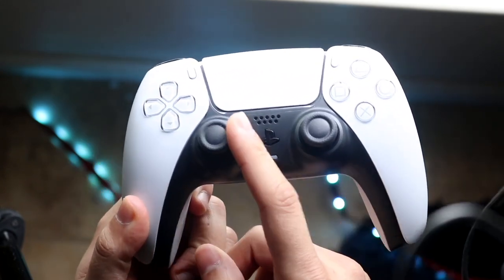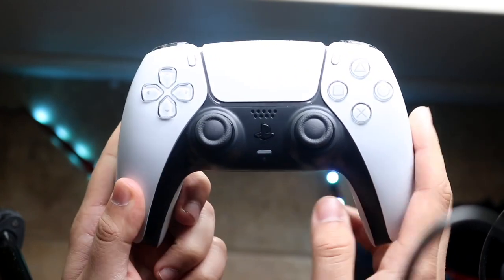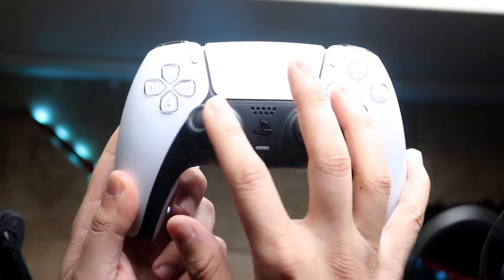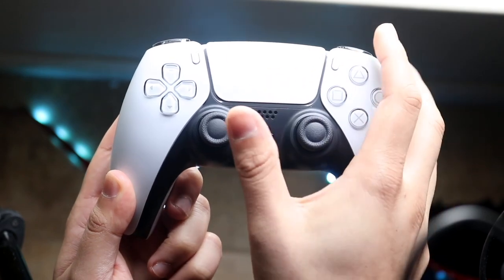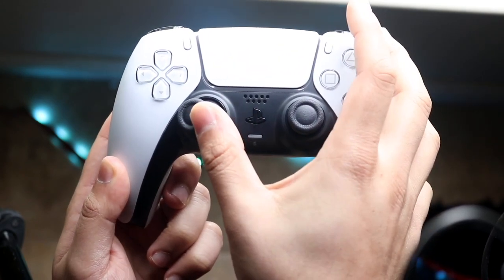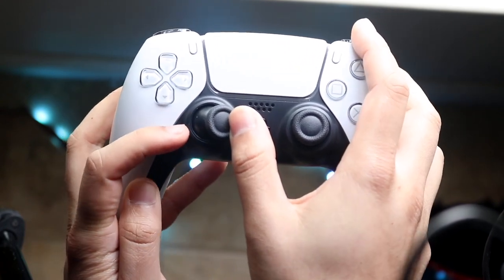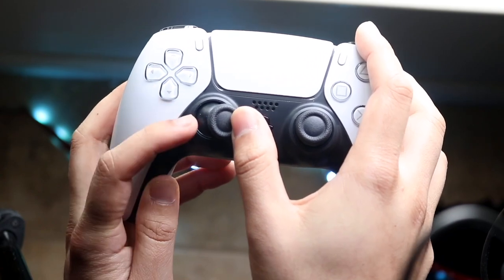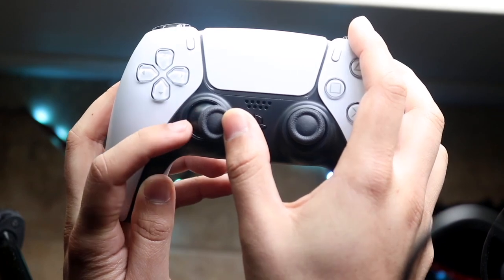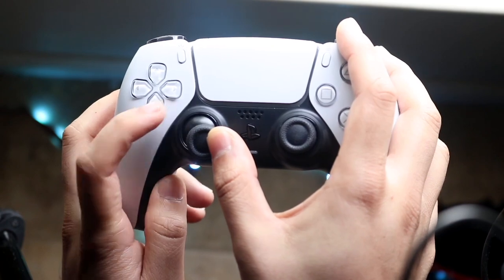Let's say it's the left joystick for this specific case. What you want to do is first circulate the joystick around, just like this, and get things moving in that specific joystick. Then you want to push the joystick to either the right side or the left side, and get an air can if you have one, or just blow pretty hard in this little area right here to get things moving. Then do the same thing in this corner.